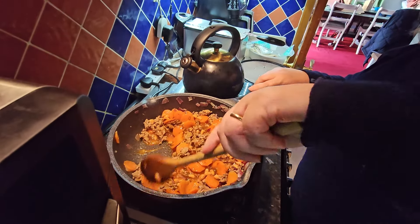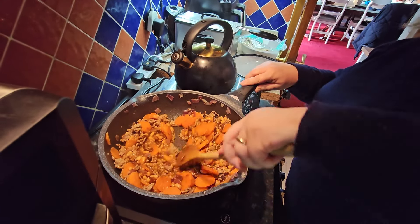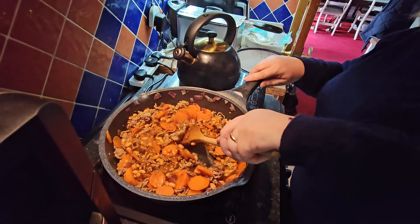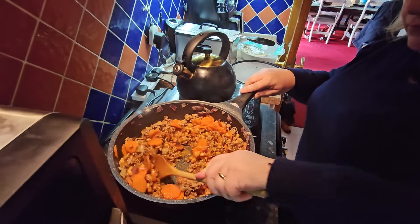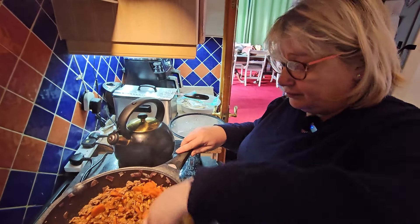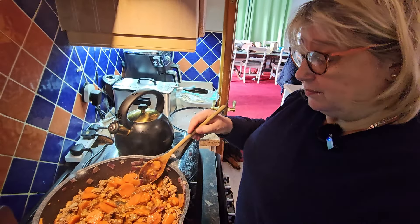Don't want too much liquid in there because the mash is going on top. Just bring it together and put the lid on. Once those carrots soften off, the job's done - then put it in a bowl with mash on top and it'll be ready for tomorrow.